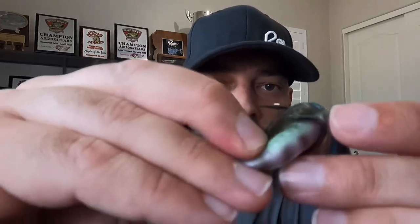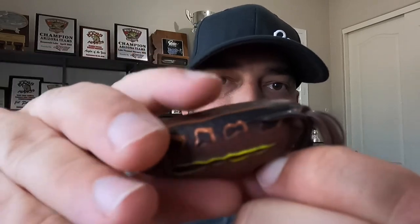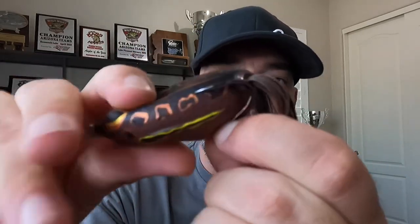I want to talk about some of the features. Number one, these frogs are super, super soft. As evidence, when you look at this packaging, they put a hole in the top so people can walk in, stick their finger in the hole and feel how soft that frog is. It's crazy soft, which is what you want in a hollow frog because you need it to collapse. When a fish hits it, if it's too firm, when you set the hook, that frog is going to pop out of that bass's mouth and you're not going to hook it. I mean, that's the number one thing I would tell you. Even on this Copperhead, you can just see it does not take a lot of pressure to collapse that frog.